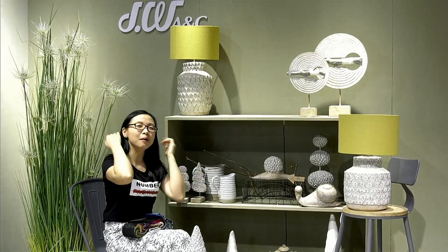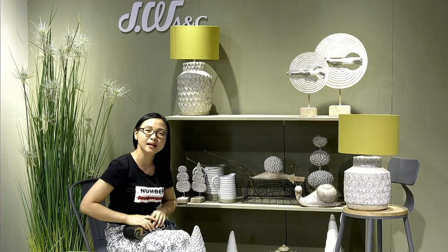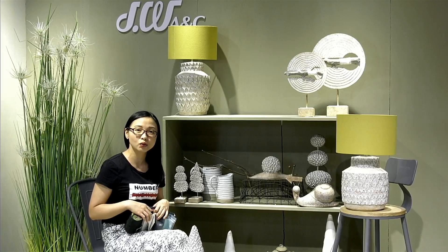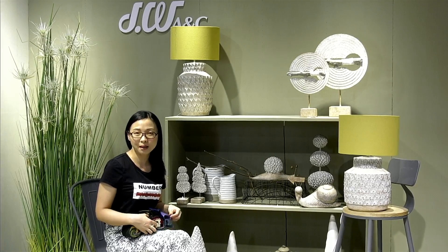That's all for my introduction of our garden collection. In about 10 minutes, we are going to show you some of our nice products in our PPT, and after that short PPT we will come back here to introduce our next new collection to you. Please stay with us and see you in around 10 minutes.